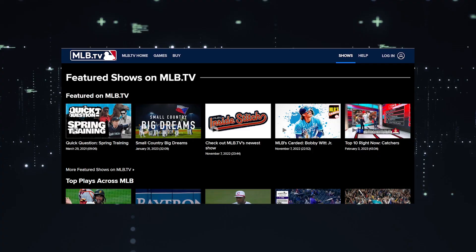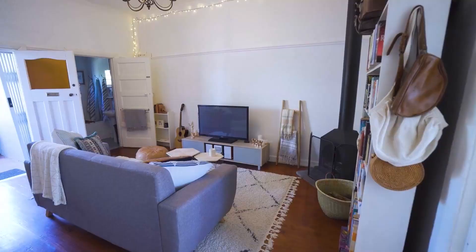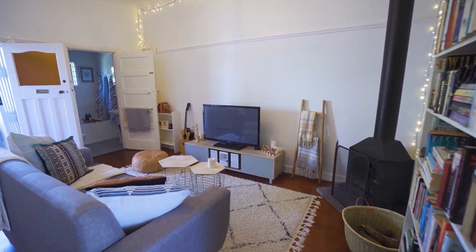It can be really frustrating if you want to watch some of the great content that is on MLB.TV, but your TV is unable to download this app. Maybe you have an older model TV that isn't able to download any streaming apps, or your TV is unable to connect to the internet to get the app.